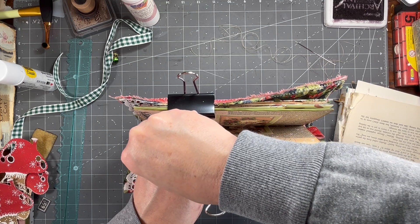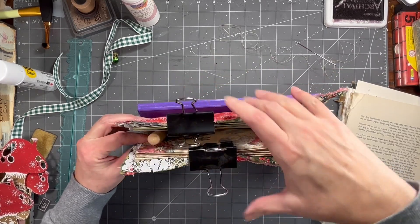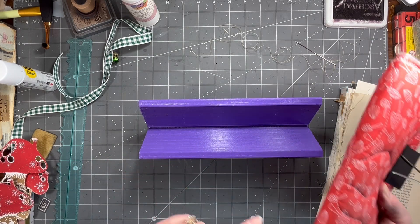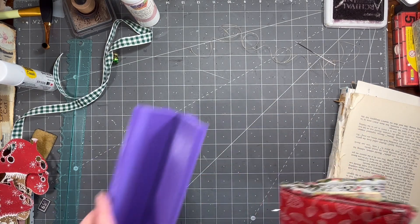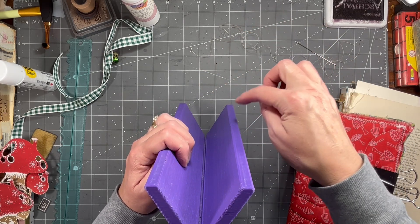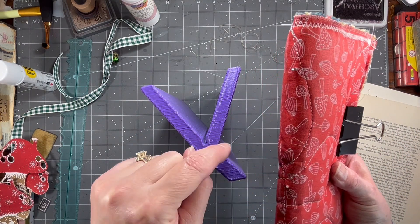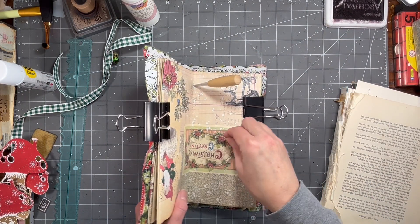I'm using my book cradle to do this, and I sell these in my Etsy shop. They're 3D printed on our 3D printers. You can see where the holes are poked. It's great because of this trough in here — your awl goes right down in there so you get nice straight, even spine holes, instead of the hole coming out sideways or out the back. They're just handy for assisting you in sewing in a signature.